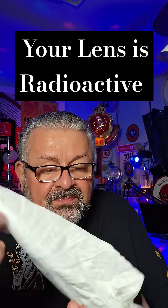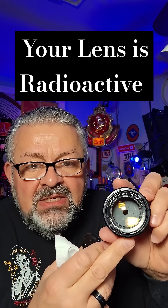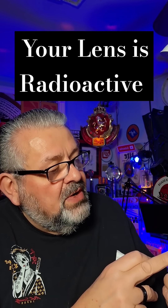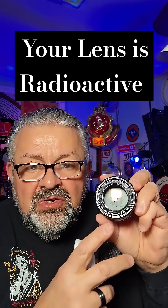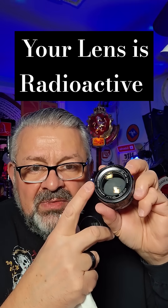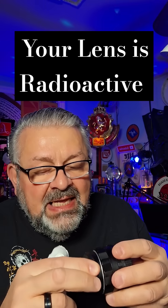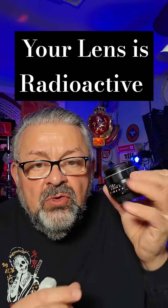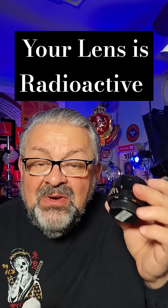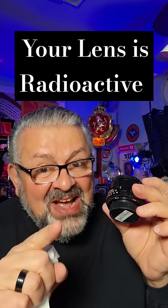Here's the next one. Everybody knows about this one — this is the Super Takamar lens made in Japan, F1.4, 50 millimeter. You can really see it: see the brown reflection from the studio lights? That's the thorium. These lenses give you beautiful images — just handle them very cautiously. A comment from New York: now you know.